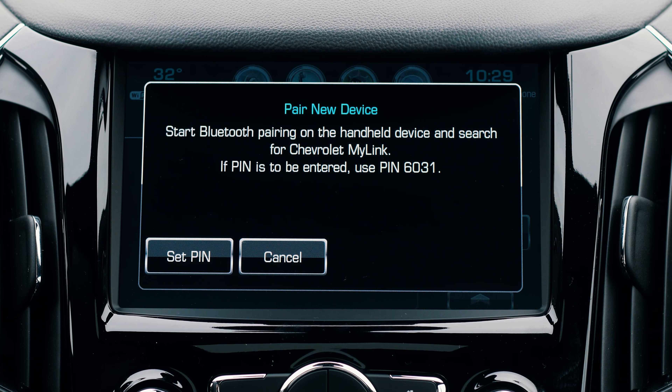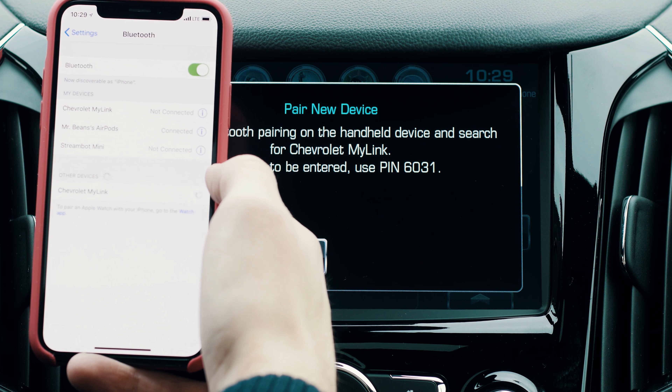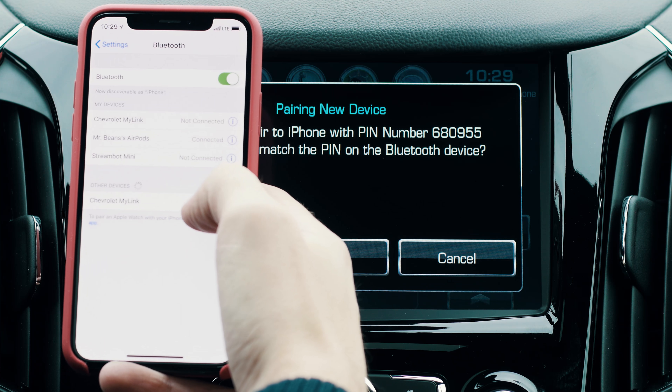The system will then begin searching for your phone. Open up the Bluetooth settings on your smartphone and select Chevy MyLink, then select Pair.